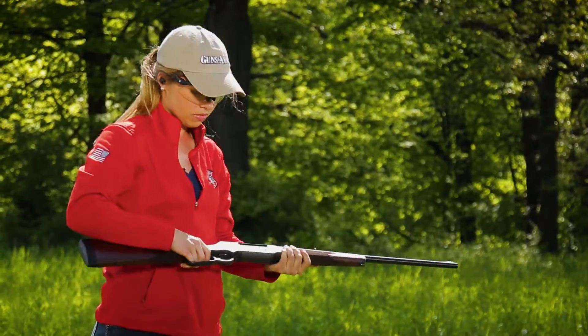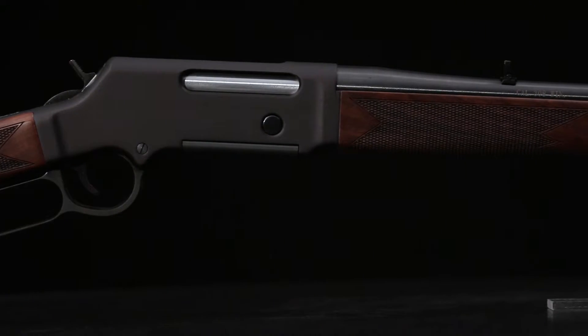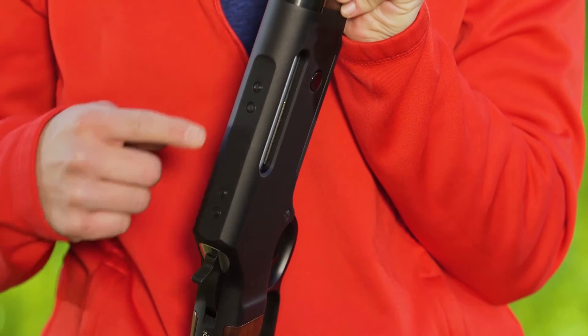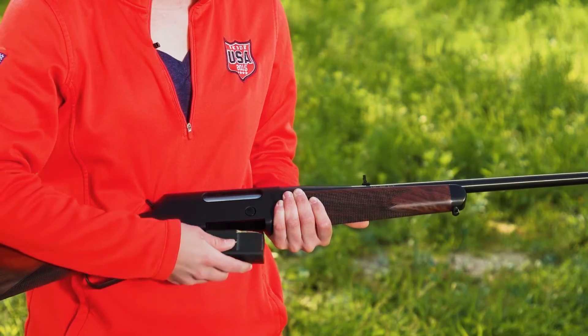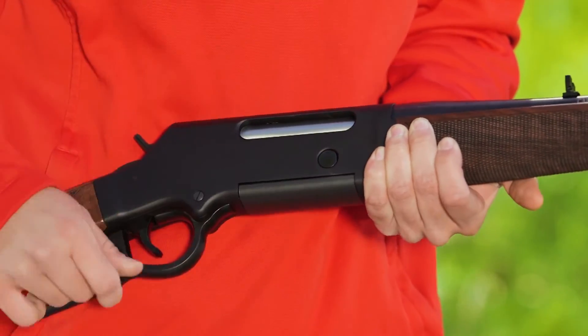The heart of the Long Ranger is a matte-finished, lightweight aluminum receiver with side ejection. The flat top also allows easy scope installation. At the bottom is a flush-fitting detachable magazine that holds five rounds of .223 or four rounds of .308.